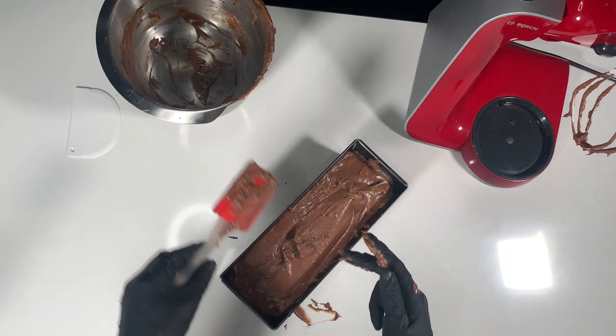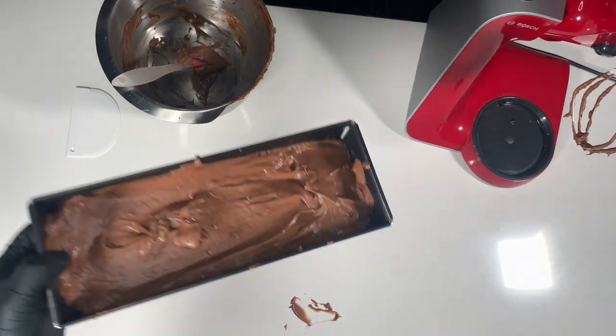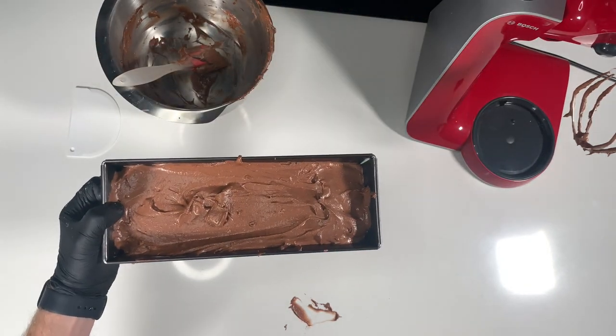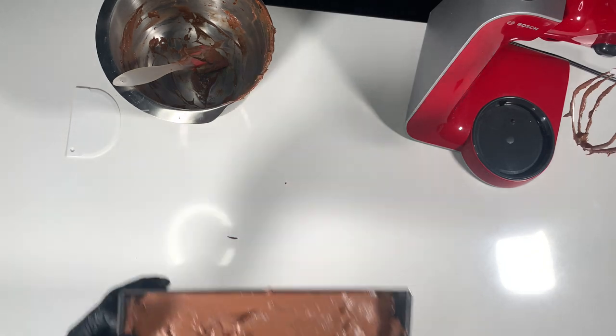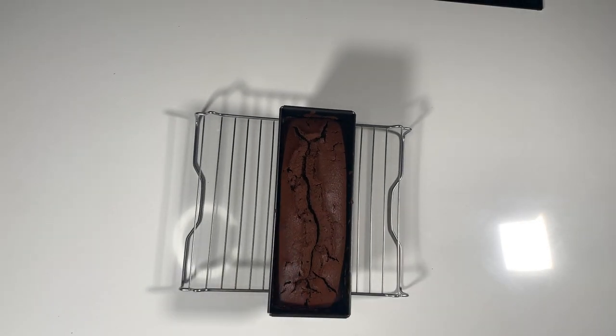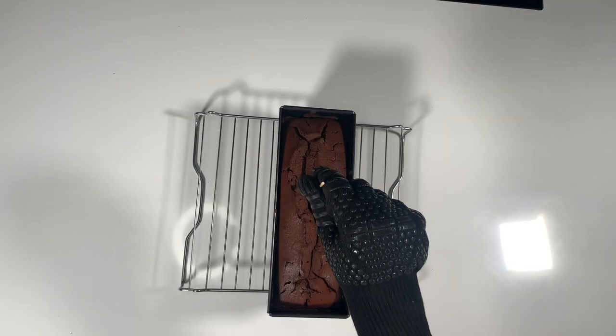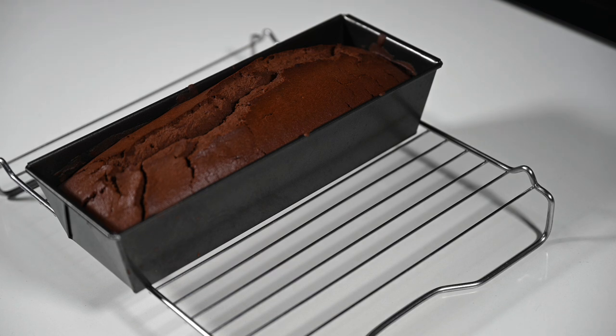We are ready now. This can go into the oven at 180 degrees for about 50 minutes. You can check every 5 minutes after 45 minutes if the cake is done by using a trick: use a wooden stick and stick it into the cake, and if no dough sticks to it, then the cake has been baking perfectly.